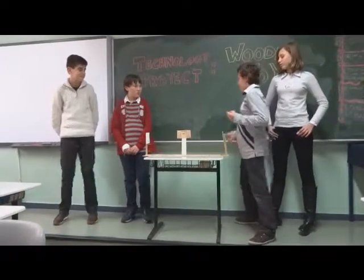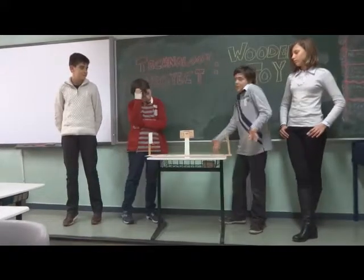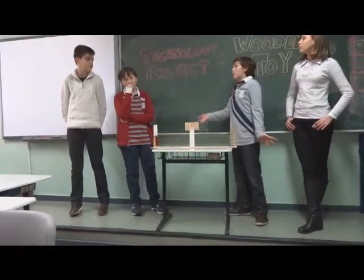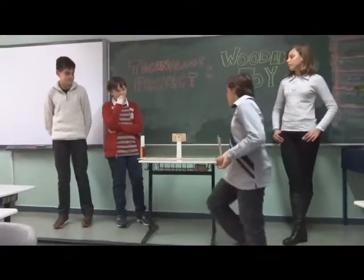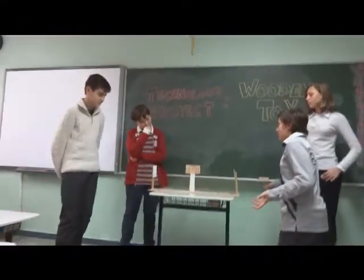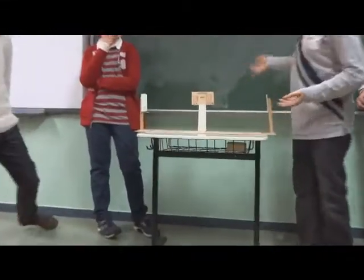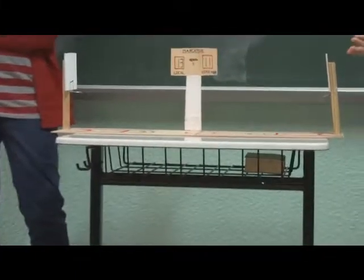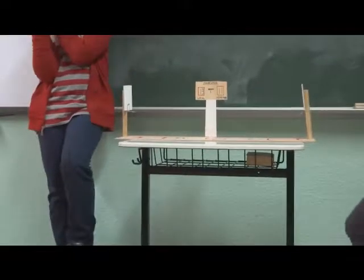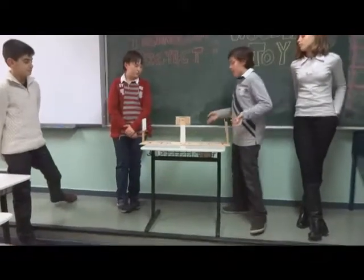This is our wooden toy. It's a basketball court. This includes all the parts for it: the basketball court, the baskets, the scoreboard that indicates how many points each team has — the local and the visitor. It's painted more or less according to the markings of the court.